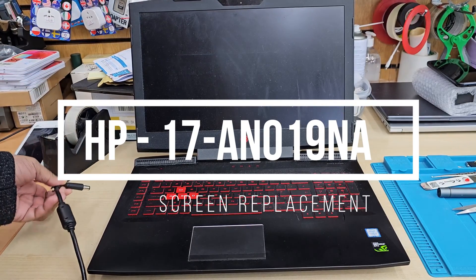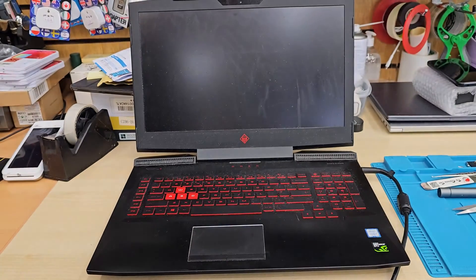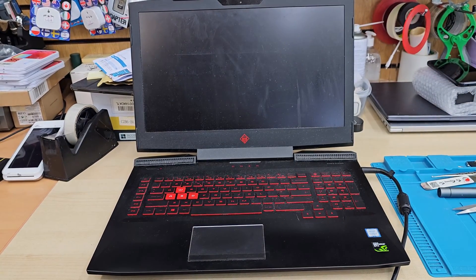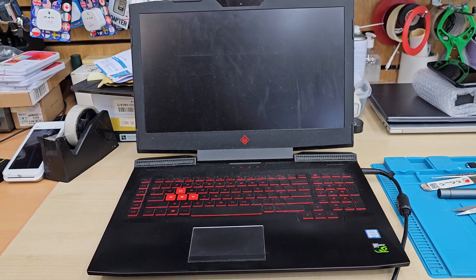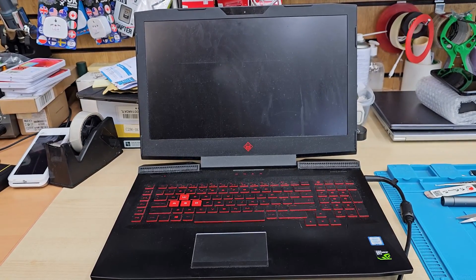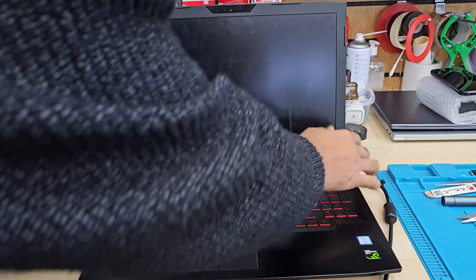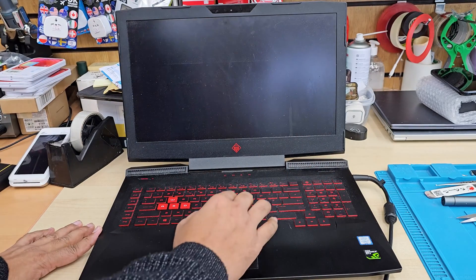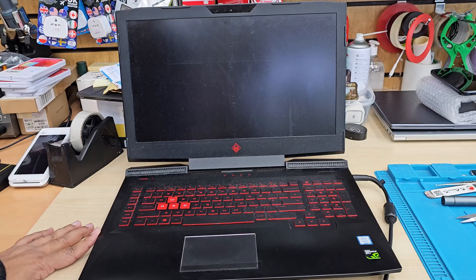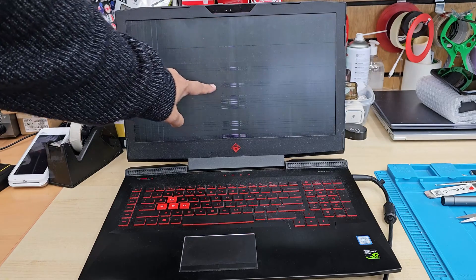This is HP Omen's 17-inch laptop. When I turn it on, it doesn't show anything on the screen except some particle lines. So we're going to check this out. When I connect any external monitor through HDMI cable, all seems fine, which indicates the problem is the actual screen or the screen connector — one of them. The actual mainboard is absolutely fine; there is no issue, otherwise it would not show any secondary display on the separate monitor. As you can see, there are a lot of particle lines.